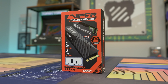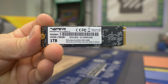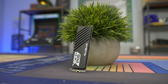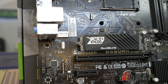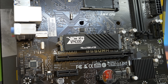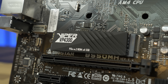Today's video is brought to you by Patriot and their Viper VP4300 Gen 4 SSD with read speeds up to 7400 MBps and write speeds up to 6800 MBps, DDR4 DRAM cache, capacities up to 2TB, and an included heatsink to keep your drive nice and cool under load. These SSDs are perfect for your next Gen 4 capable gaming PC and are also supported as an expansion drive for the PlayStation 5, making it an all-around great purchase. Check the link down below to learn more, and special thanks to Patriot for sponsoring today's video.